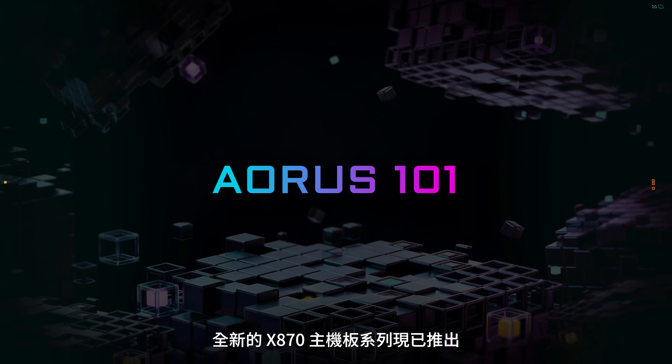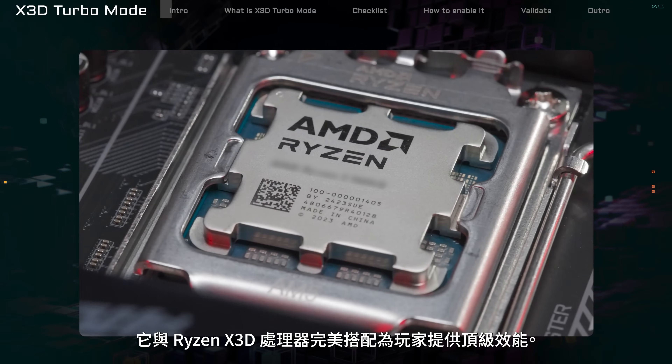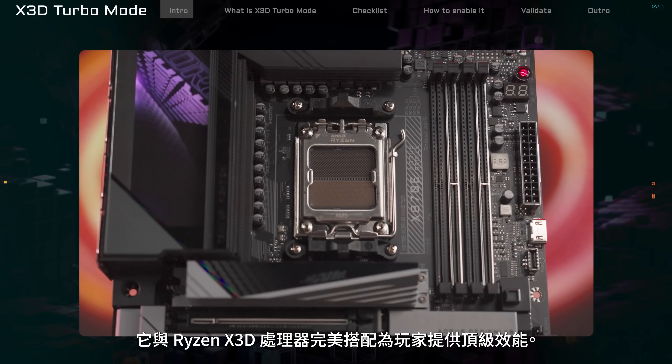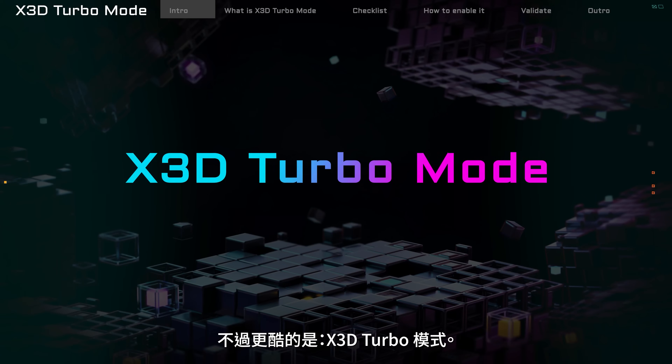Welcome to Aorus 101. The new X870 motherboard series is now out. It works great with Ryzen X3D processors, giving gamers top-notch performance. But here's something even cooler: X3D Turbo Mode.